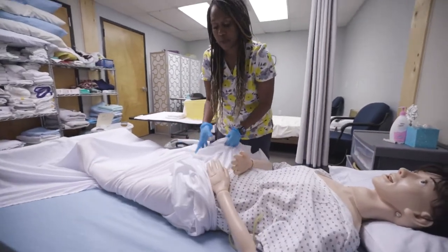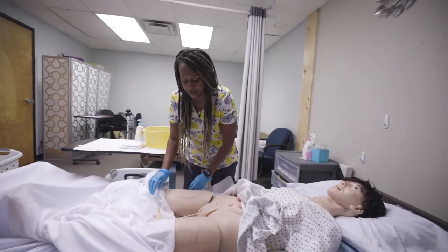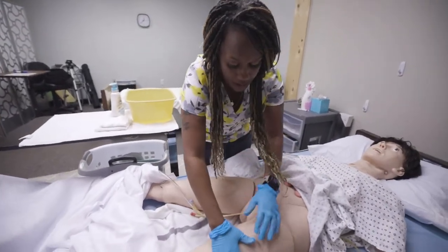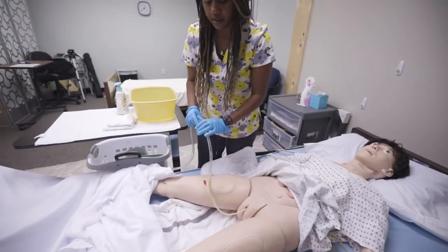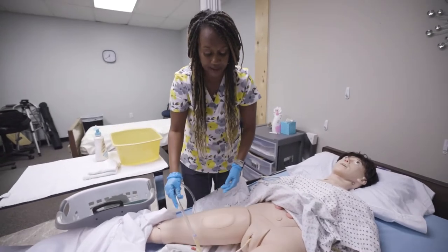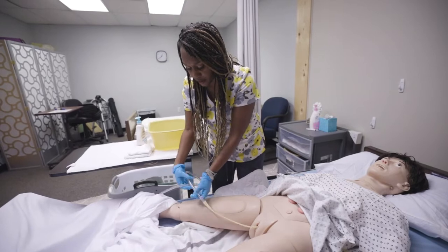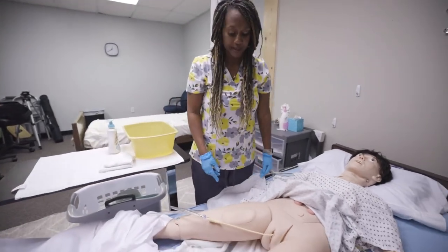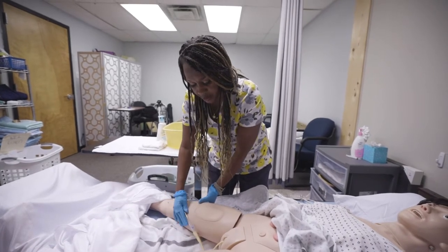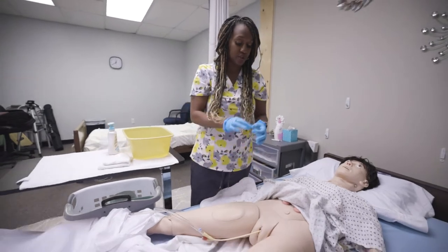Now we need to expose the patient just a little bit — I call this 'sheet to feet' — bring the sheet down and pull the gown up. We have a catheter here with a barrier and dry towel, so we're good. The catheter should always go over the leg. If the bag is not draining, make sure it's not kinked — kinks happen especially when you put on pants and don't check the line. Put it over the leg, never under, and make a little loop on the bed so it's not tugging. For elderly patients, use a leg strap rather than tape to prevent the catheter from pulling out.